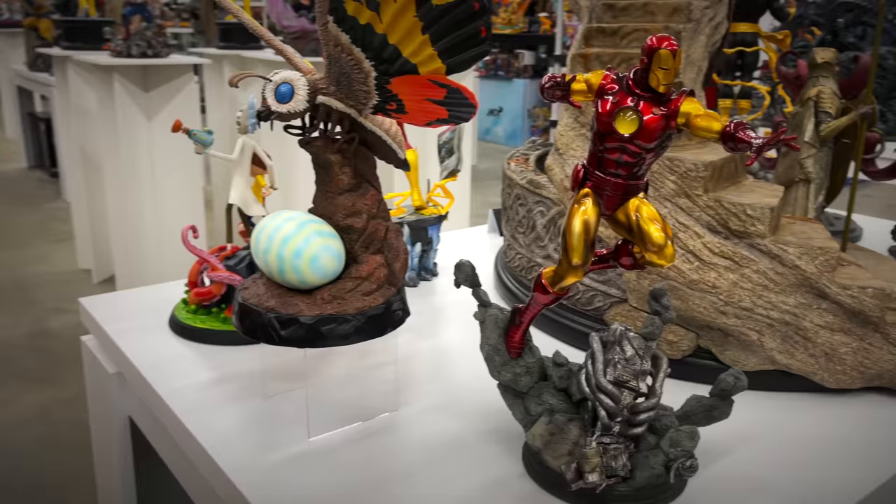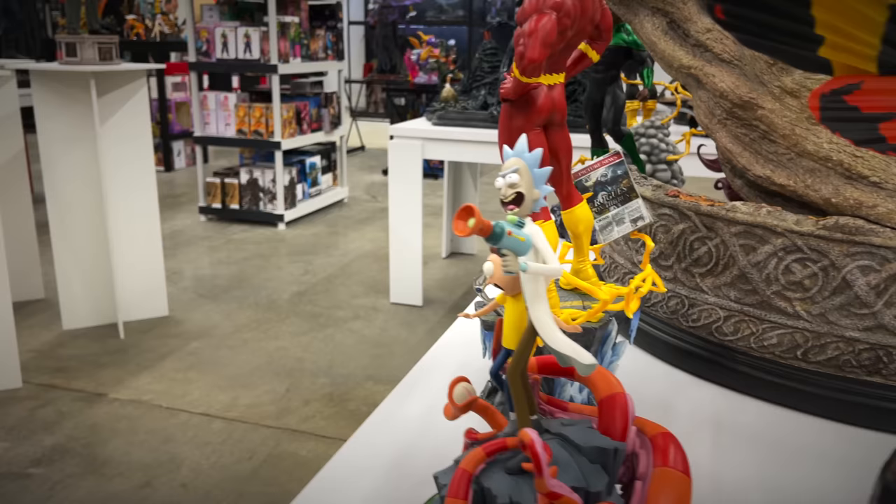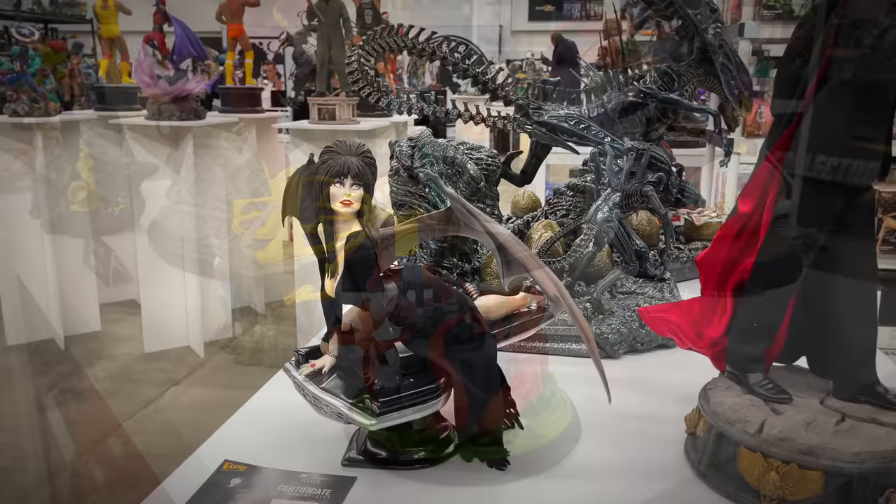To the left of the Lord of the Rings piece, we have a one-sixth scale Iron Man from Kotobukiya — a lot of great bang for your buck from Kotobukiya. And Mondo here with a Mothra piece and a Rick and Morty piece — Fee has been eyeballing this one the whole time, we might have to pick this one up for her.